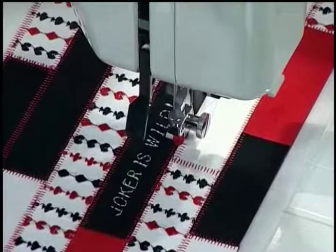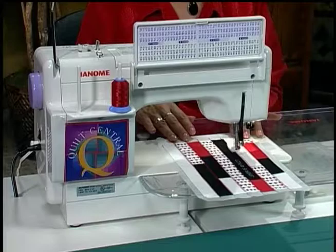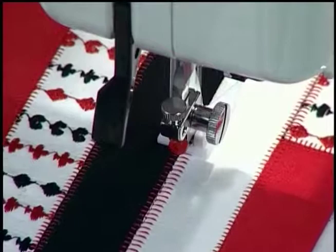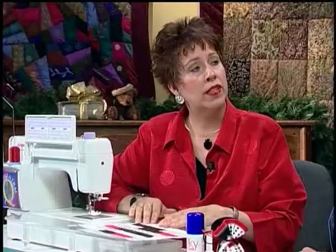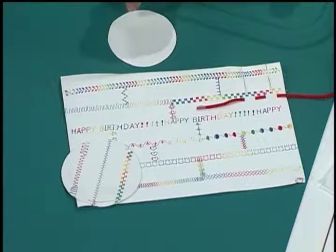I'm using the same color thread in the top and bobbin — a decorative polyester embroidery thread. This project is washable, so if you have a spill you can wash it. This is my Las Vegas theme — 'Joker is Wild.' After sewing to the end, we remove the stabilizer from the back. This other piece used decorative stitches on a larger whole piece — cut to size with variegated thread to create visual interest.